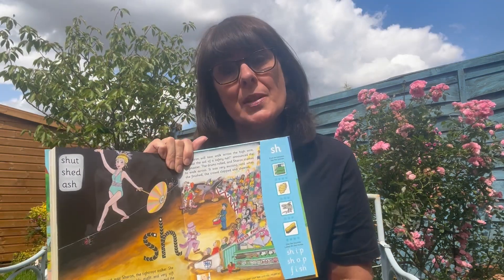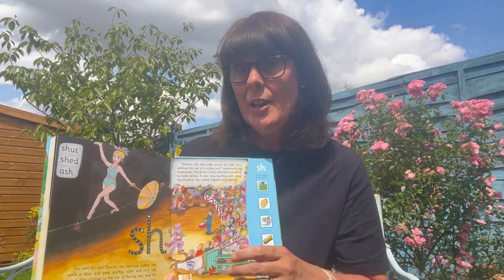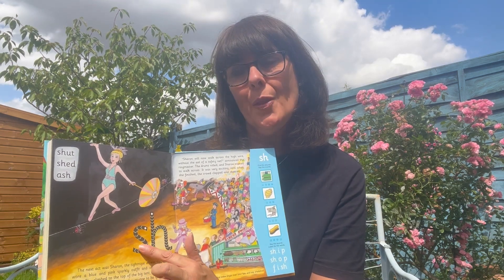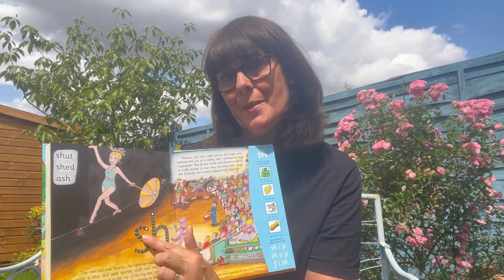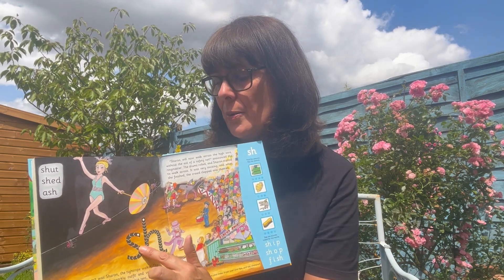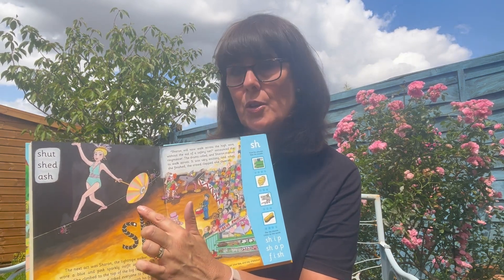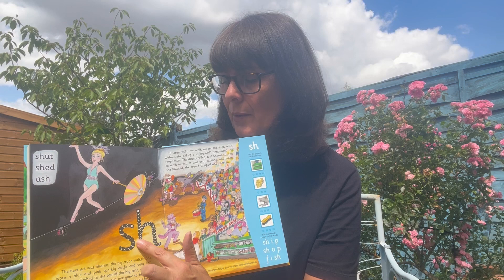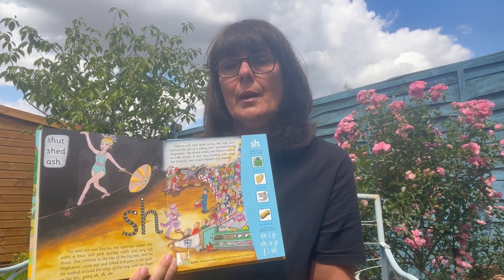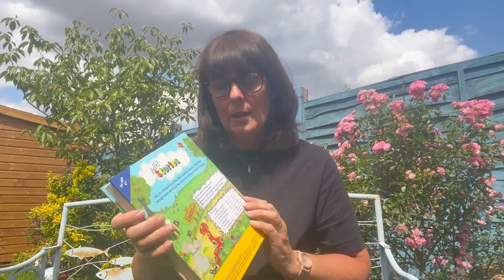We mustn't forget the letter formation practice. You can't feel this obviously, but trust me — these letters have got lovely ridges on them so that you can feel them with your fingertips, and a starting dot as well. You follow the arrows around and that helps you with the letter formation. This book is also available in precursive letters and print letters.